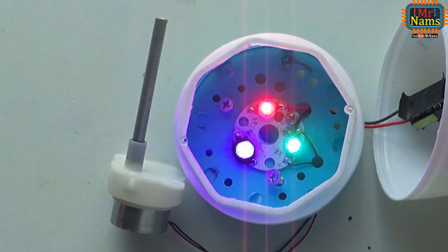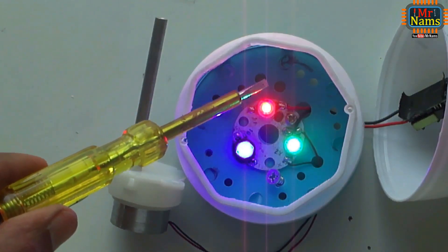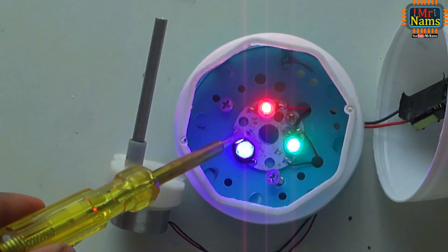Let's see a live demo. See the red, blue, and green LEDs.